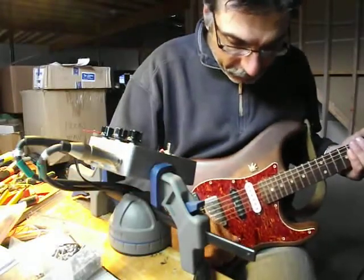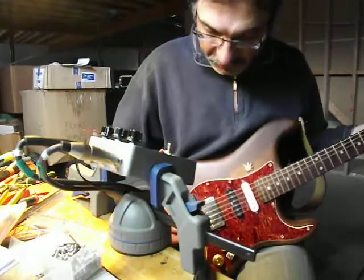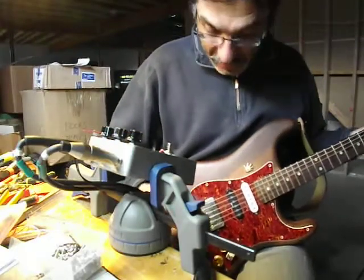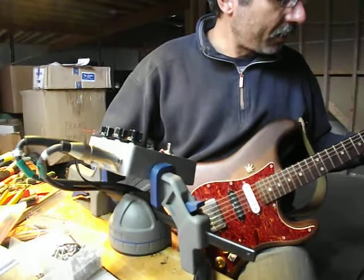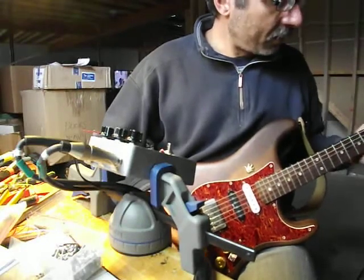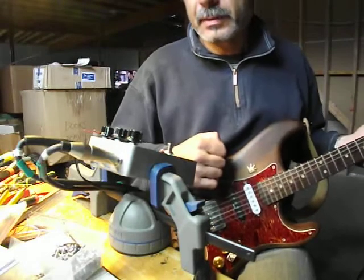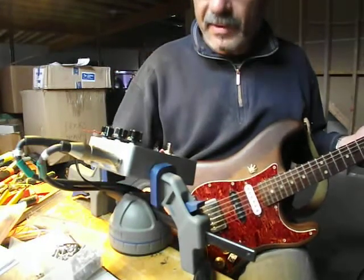Mark Hammer was talking about getting some great sitar sounds out of it if you pick close to the bridge. I'm going to do that first because I've got it all set up and I just happened to nail it. There you go — that's for Mark Hammer, that's his Super Fuzz sitar.